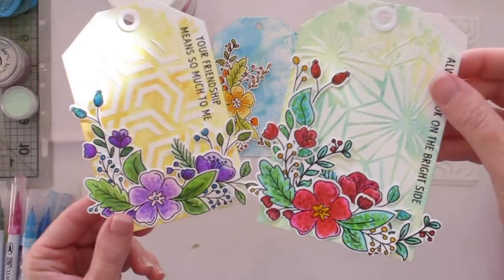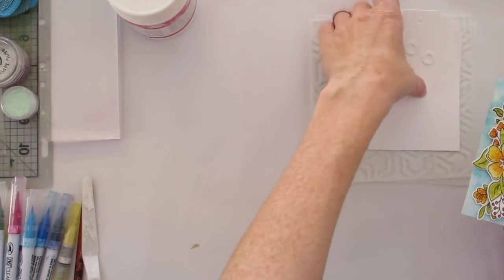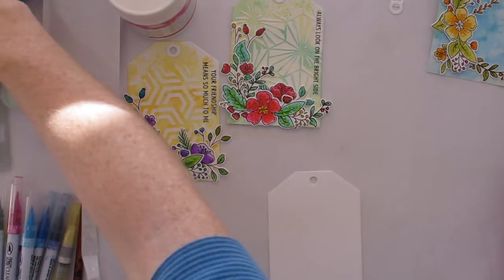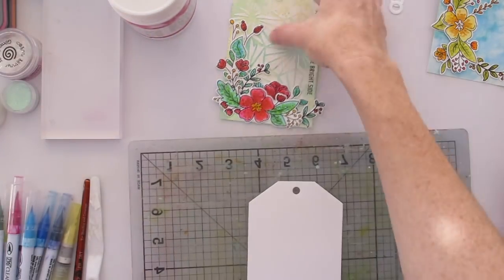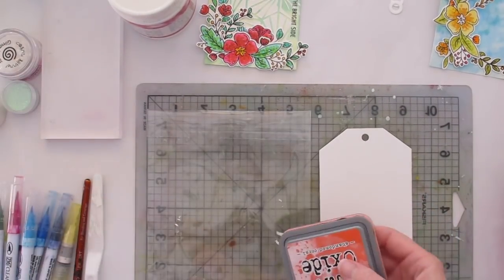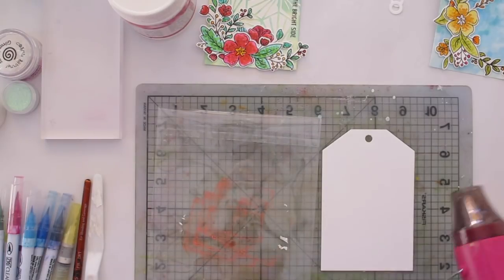Hi guys, it's Natalie here. Today I wanted to show you my process of creating these fun and messy and layered mixed-media tags. I have got my three-year-old son helping me today, so please excuse the little hands that you see popping in from time to time.